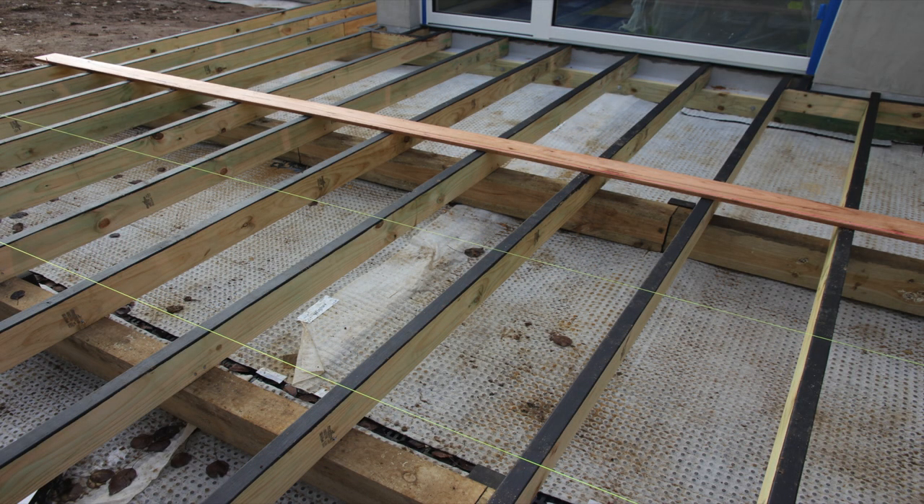You can see how everything is bitumen painted over the top before we lay our decking boards on top of those timbers. This is the degree to which we go to. A good photograph there showing that.